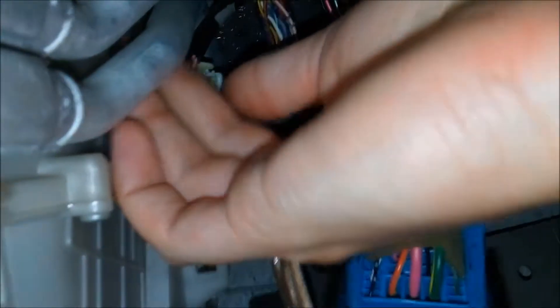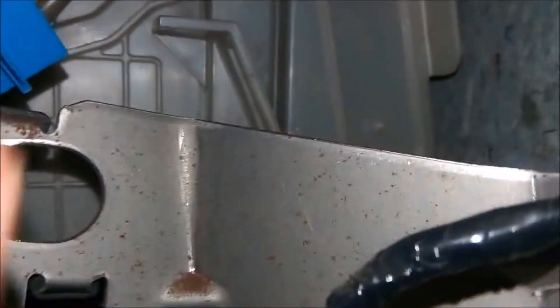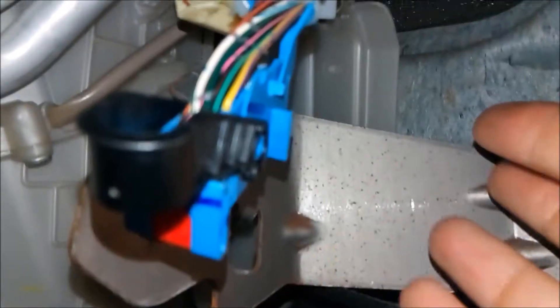Now there's a little sensor in here we need to remove — you can see it right there. Squeeze that tab and pull it out, and it just comes right out. Then we have four screws: two on the top right there, and behind this bar there are a couple of other ones. Get rid of those and we should be good to go. With those screws out, we'll go ahead and try to get the cabin air filter out. The face here just pops right off.